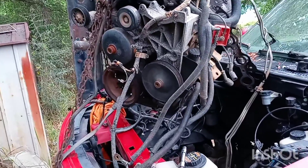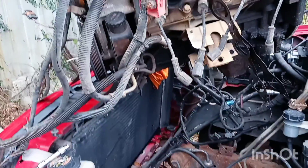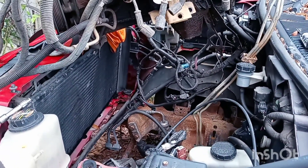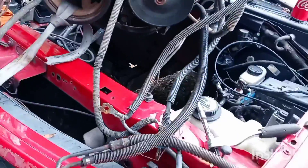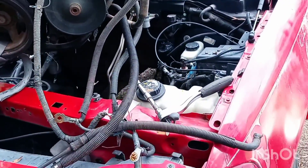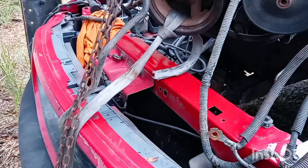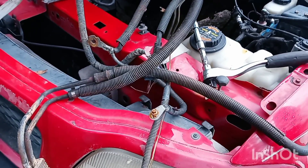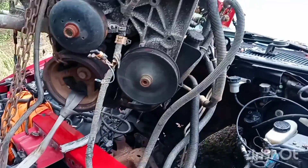That is a whole lot of motor going into an itty bitty hole. What do y'all think — y'all think it's gonna fit? It's over the truck, fixing to let it down. I'm breathing heavy because I've been working. It's not that easy, especially when you don't take the whole front clip off. You watch them TV shows, they'll take the whole front clip off and the motor and transmission go right in — but I ain't messing around with all that, I ain't got time for it. I'm just gonna shoehorn it right down in there.